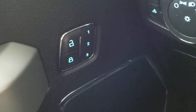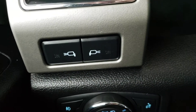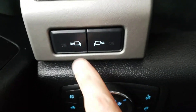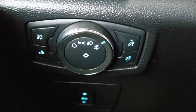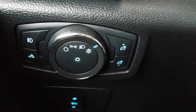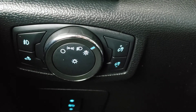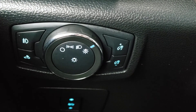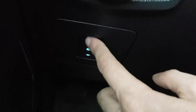Just below that you've got controls for the power locks as well as memory settings for the driver's seat. To the left of the steering wheel you have buttons to toggle the lights on the mirrors, and just below that are controls for the fog lights, the light in the bed, the automatic headlights, and the dimmer switch for the gauge cluster. Just below that you've got power adjustable pedals that you can bring forward and back.